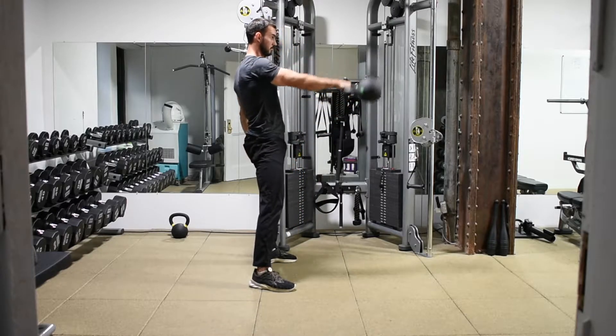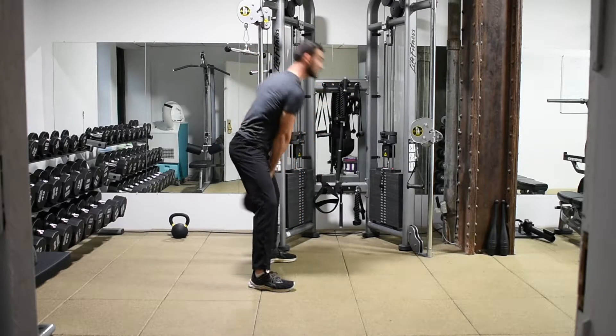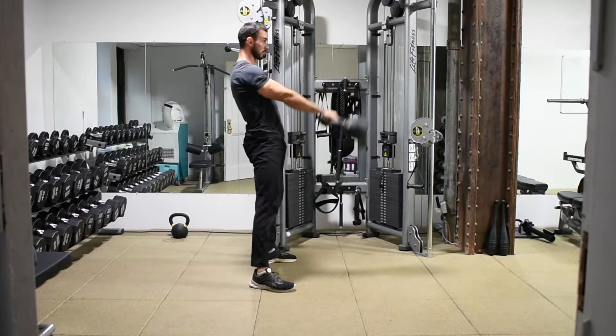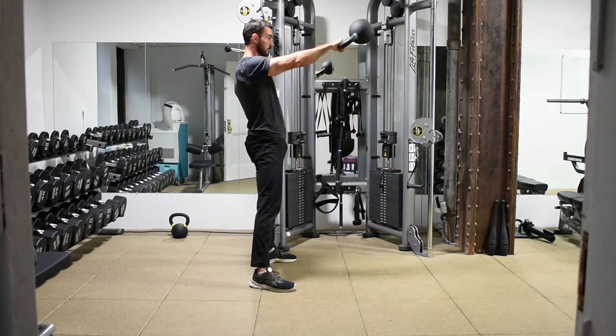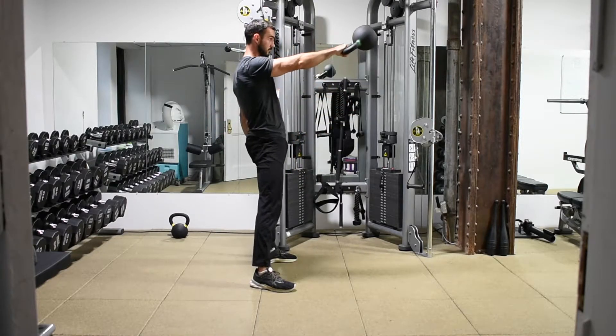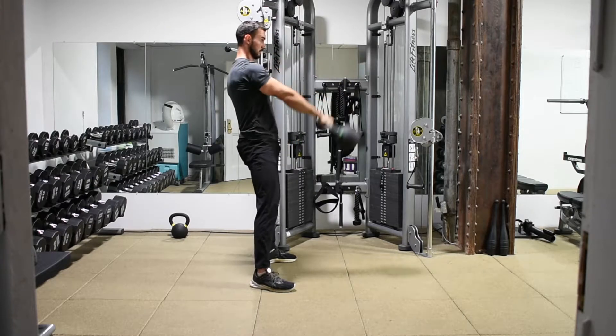Single arm kettlebell swings — this is a single arm variation of a kettlebell swing. If you've not performed a kettlebell swing, please learn the basics of that first. The concept is exactly the same: we're going to do a hip hinge, pushing our hips backward, maintaining a neutral spine, and then thrusting our hips forward with powerful force to propel the weight all the way up to our chest.